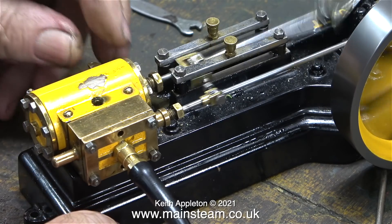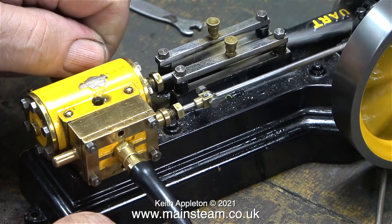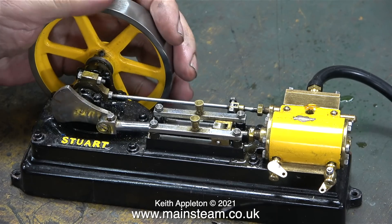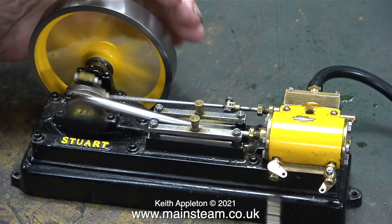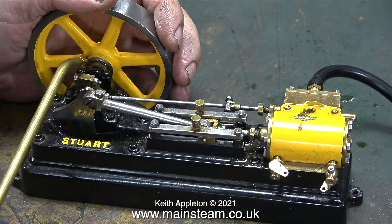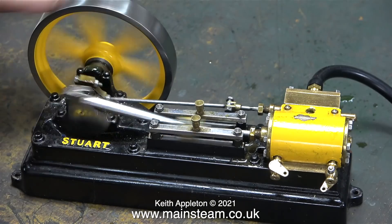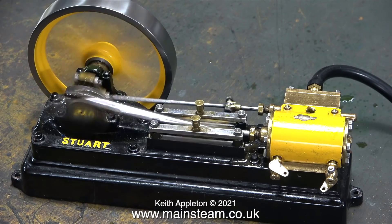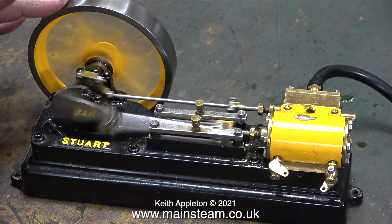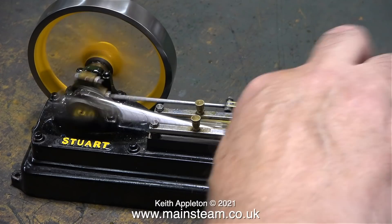There are some drain cocks fitted on the other side — they're really big and ugly and were really designed for a model steam locomotive. The threads on these drain cocks do not match the holes in the cylinder. I've made sure both drain cocks are fully shut but the engine is still feeble, and when I stop the engine the compressed air is just being blown straight to exhaust. On the steam plant I'm going to be building, the S50 will be driving a generator and at the moment there is nowhere near enough power available at the flywheel.